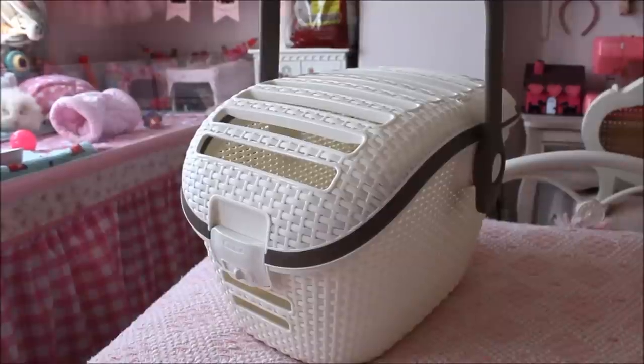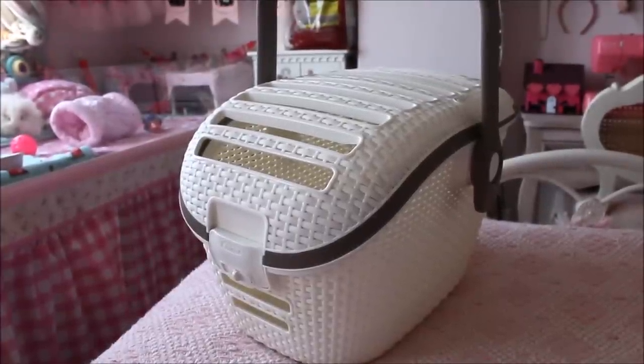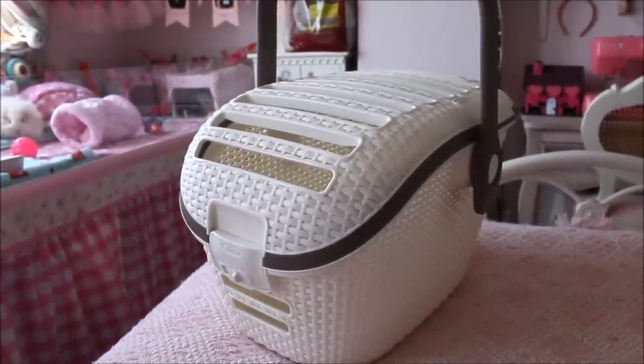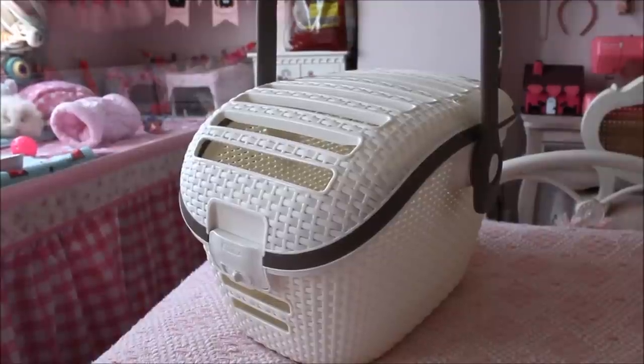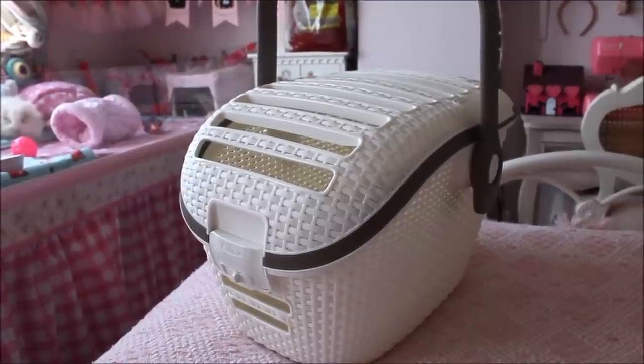Hi everyone, it's Charlotte here and today we're doing a video all about my pet carrier. I'm reviewing the Curva carrier, which is meant specifically for a cat, but I thought it would be a great carrier for guinea pigs because of certain aspects — it has a covered bottom, a lot of ventilation, it's easy to clean, easy to carry, relatively lightweight, and easy to store.